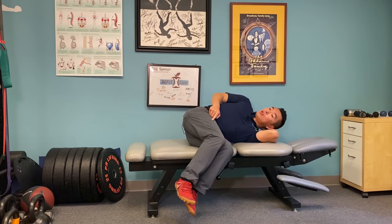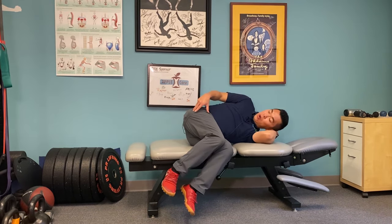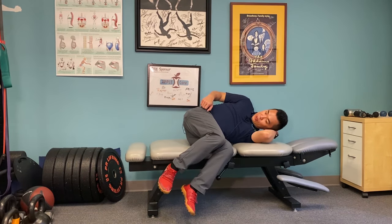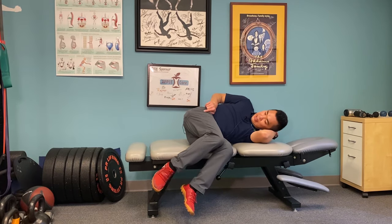During this whole motion you should not feel any tugging anywhere, and you should not feel more pain in the low back or in the leg. So: look up, leg up, look down, leg down.